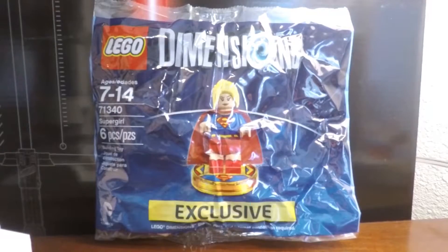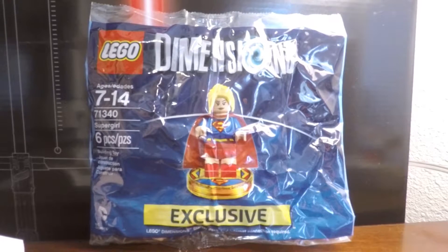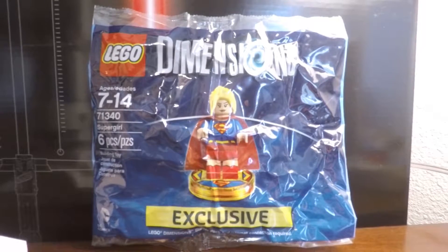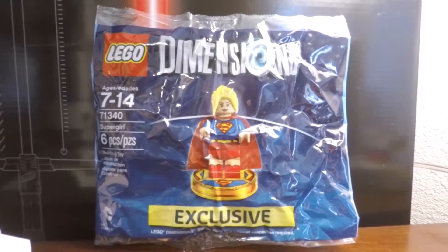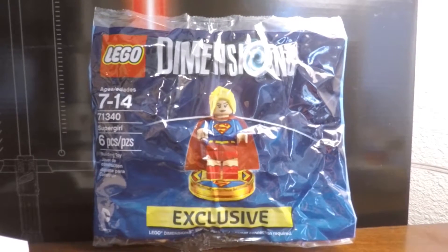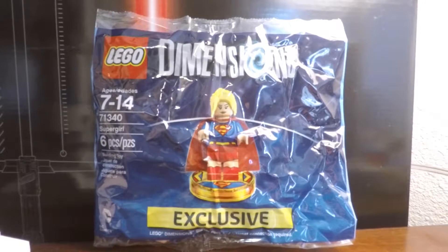Brick Rods back again. Brick Rods Studios here with another Lego Dimensions set. Today we got set 71340, it's called Supergirl. Recommended ages are 7 to 14, contains 6 pieces, and this is a promotional poly bag. It's pretty exclusive, and you can only get it through the Lego Dimensions starter pack for the PS4.